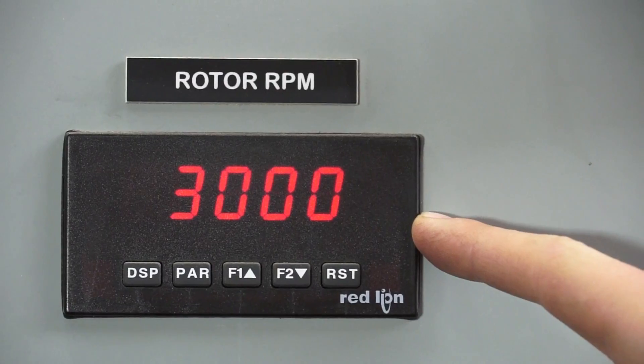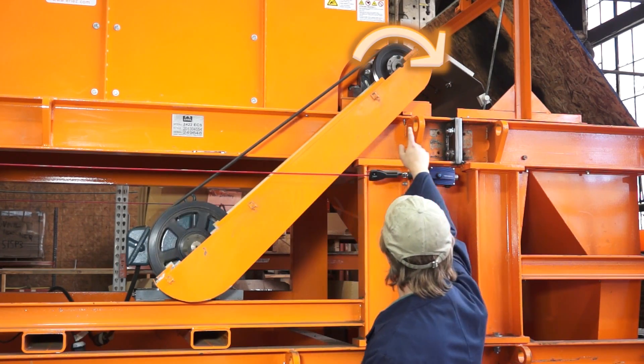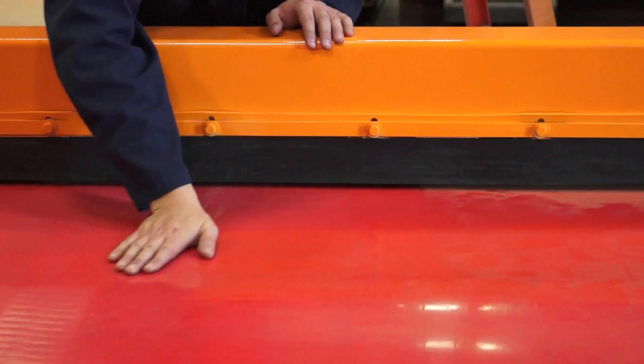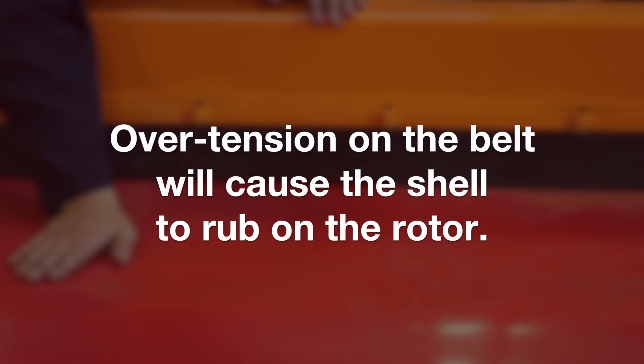Verify rotor RPM and direction of rotation. Most eddy current rotors travel in the same direction as the conveyor belt. Verify belt speed and observe the tension of the belt. Over tension on the belt will cause the shell to rub on the rotor.